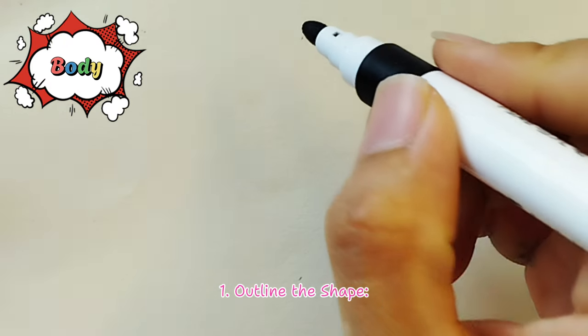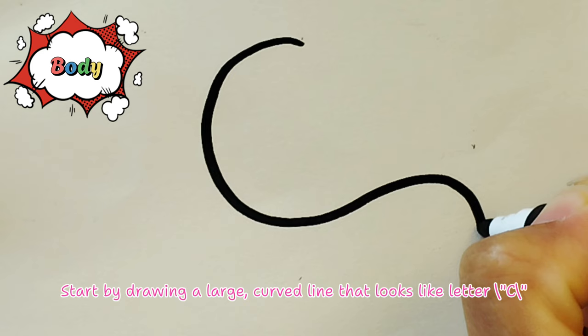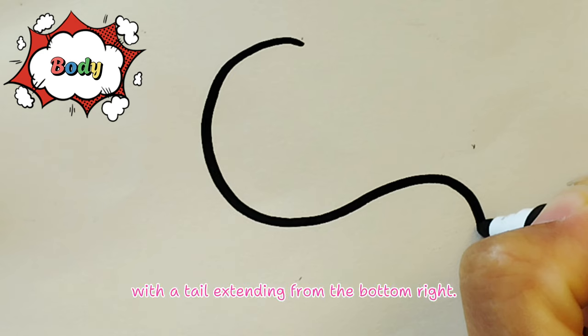Step 1 - Outline the shape: Start by drawing a large, curved line that looks like the letter C, with a tail extending from the bottom right.